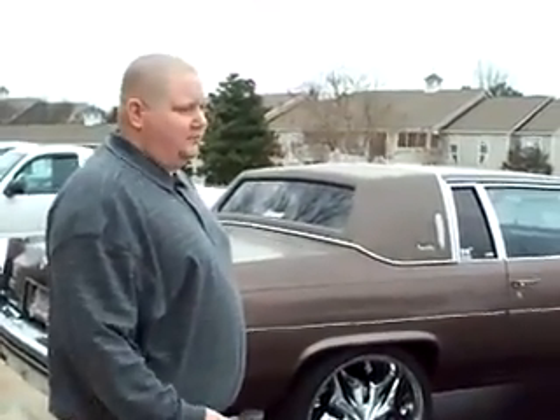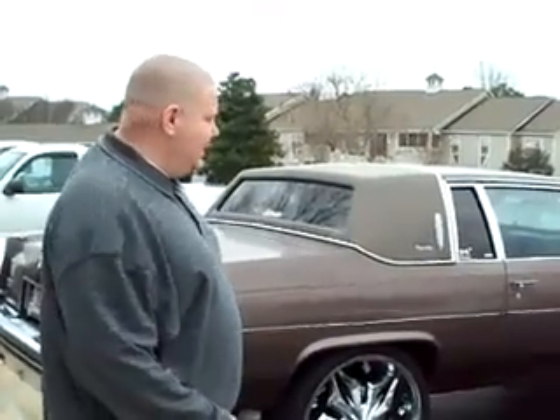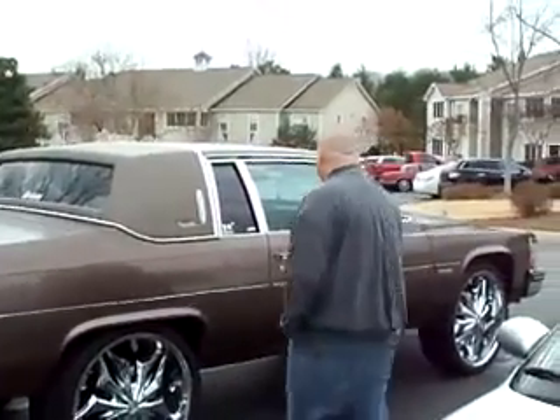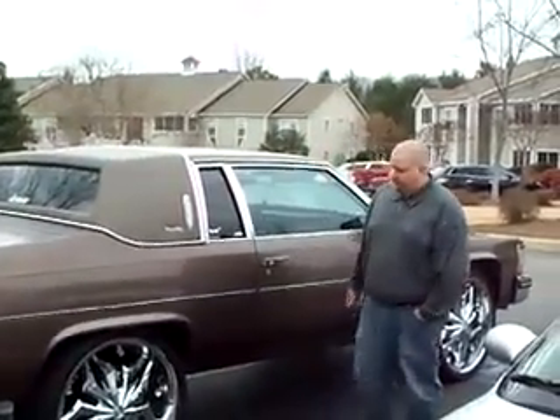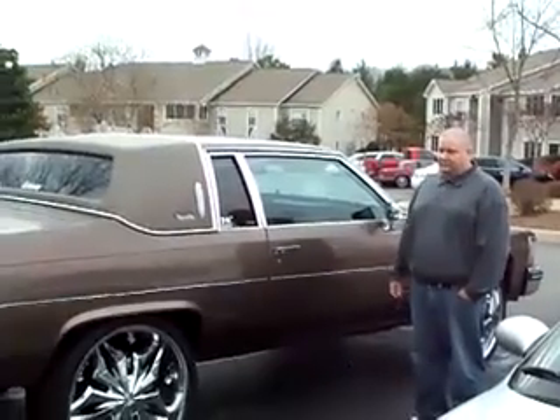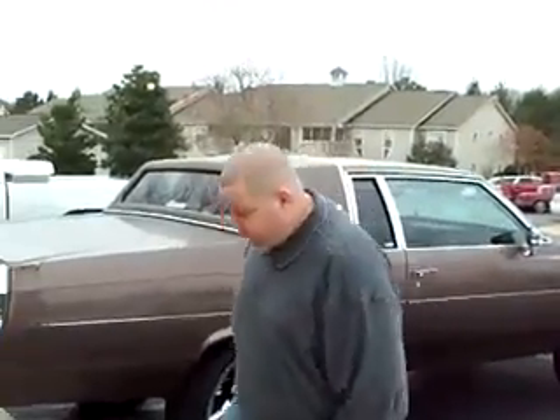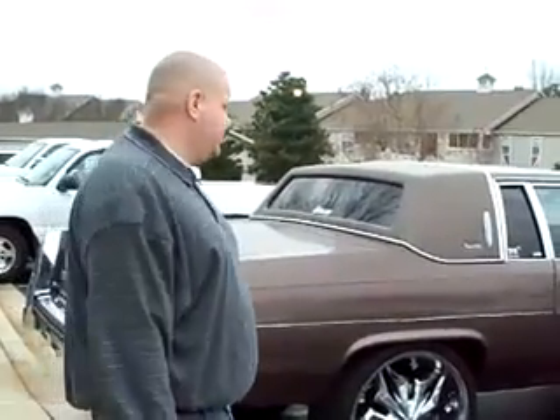Now I'm going to show you exactly how the motion sensor works. Basically, anything that has a lot of density to it — like a person or sometimes an animal — if it gets close to the car, it'll trigger the motion sensor, which gives a warning and lets them know to stay back from the car before they actually touch it. [Alarm: Protected by Viper, stand back.] It'll keep reminding them to get away from the car until they're outside of that field once it's triggered.